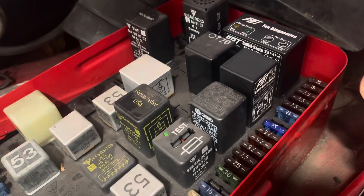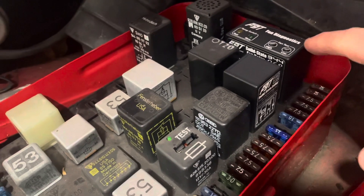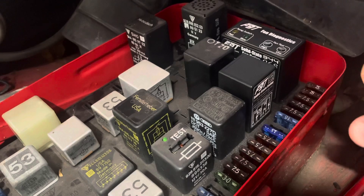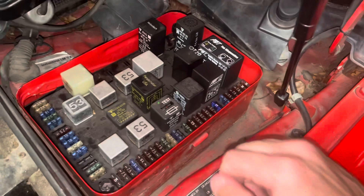Let's test this relay out and see if we can tell the difference between fan high speed and low speed, make sure our fans work. Then I'll have to drive the car to heat it up enough for the temperature switch to turn the fans on, because it only comes on at a certain temperature — we'll test it from there.